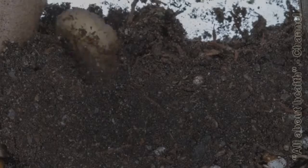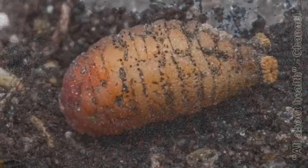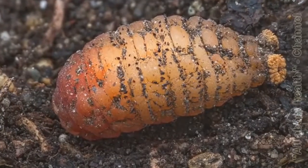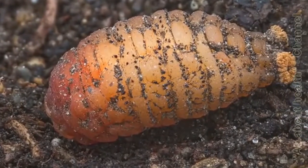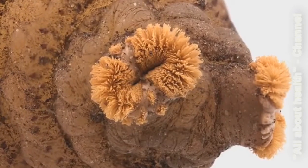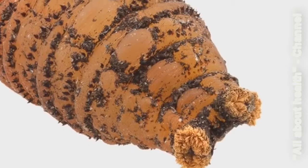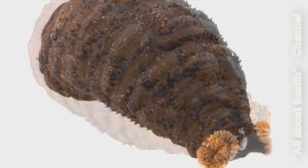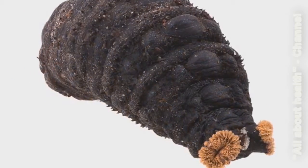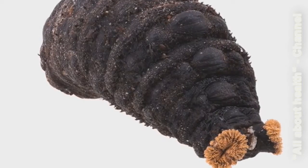Within a few hours of leaving my body, the botfly larvae turned into a pupa, or more precisely, a puparium. The puparium is a non-moving, non-feeding stage of the fly's development. It has a pair of funny looking tufts called the frontal spiracles, which allow the puparium to breathe underground. After a few days the puparium turned black, and then nothing happened for about a month and a half.